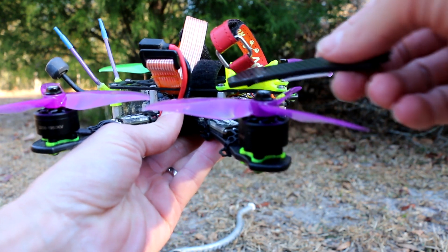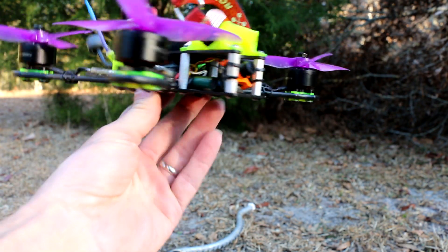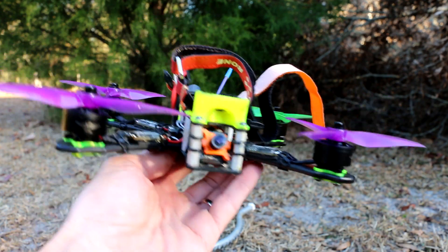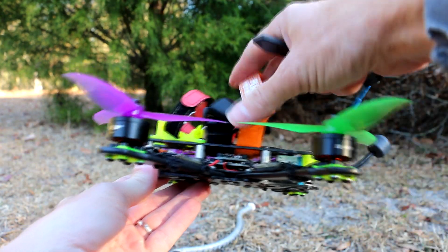I changed the flight controller to the Matek F411 Mini. I could never get that Pro Corner to fly the way I wanted it to fly — it always sounded a little weird, always sounded nervous. So we're going to try it on this Mini.